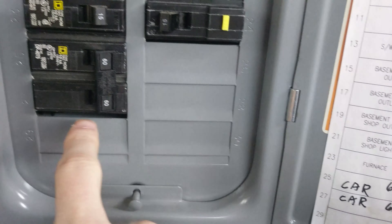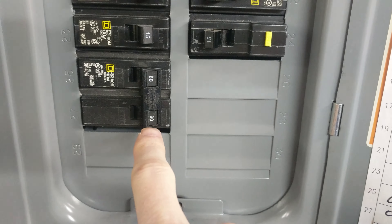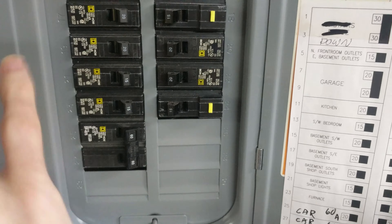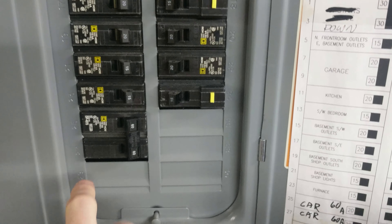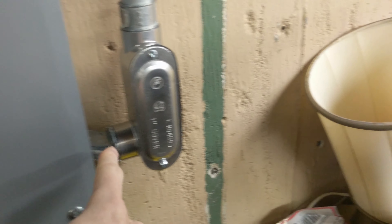We chose to hook up the car's power to a 60 amp breaker for future-proofing. We did plan to upgrade the panel to 200 amps in the future, so the car can charge at its full 40 amps, which our charger in the garage does have the ability to do. We hooked it up with six gauge wire, which supports 60 amps.